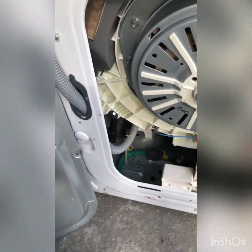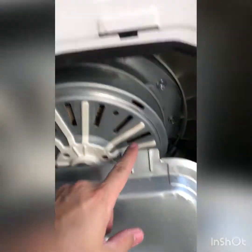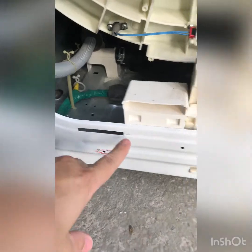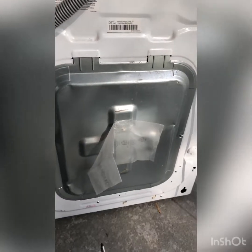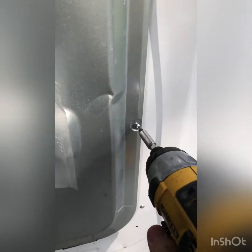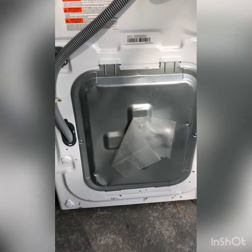Now we can add our access panel back on. Get it to where these two tabs on the top slide up into these two slots, and the bottom ones slide up into their slots as well. Now we've got our back panel installed — go ahead and tighten up our two Phillips head screws. Job is complete, let's plug it up and see how it works.